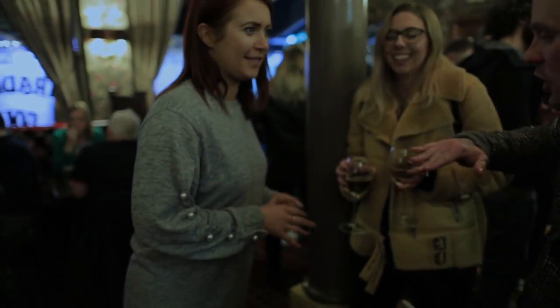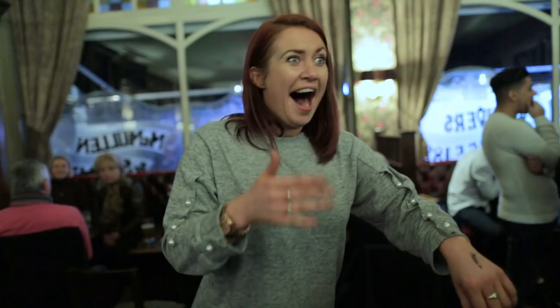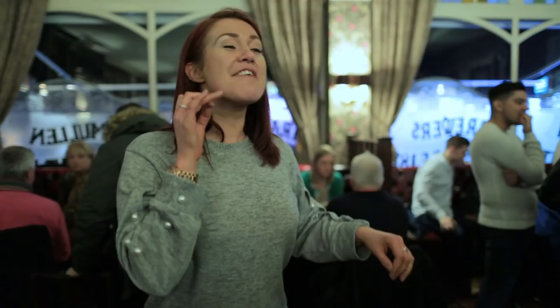Turn your left hand over. Oh my God! You're blowing my mind! How? I've never ever believed in it like this. My friends, you've made me believe. Thank you.